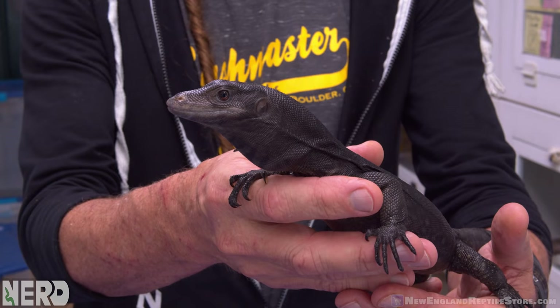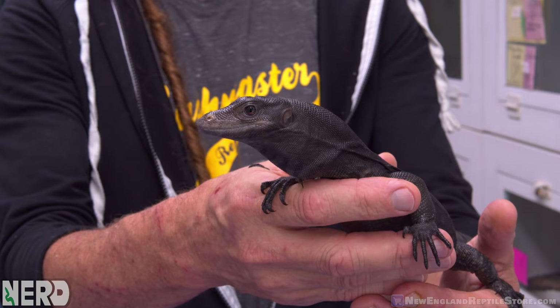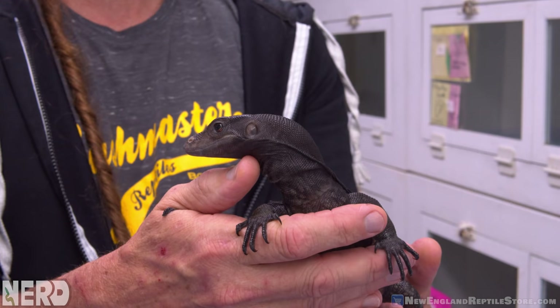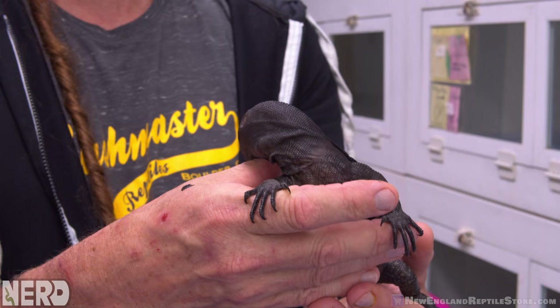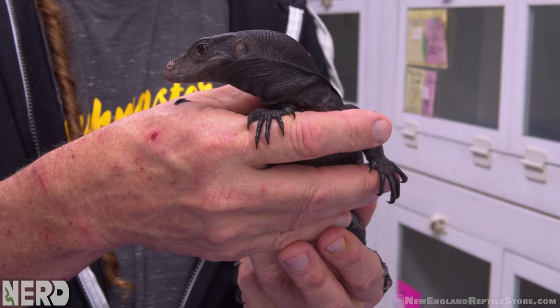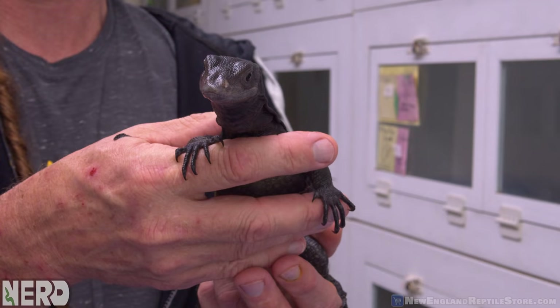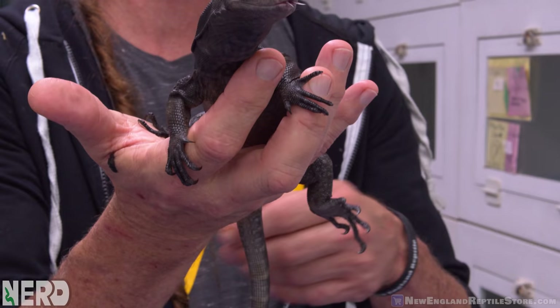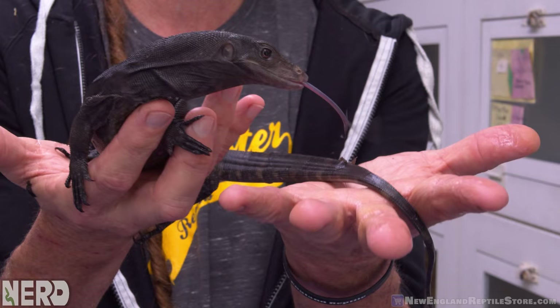Very calm animal — this animal is so confident. The way it's doing stuff with its tongue, licking the side of its mouth — that means everything is A-OK. That's a real good indicator. It's all about reading the behaviors of these animals, and this animal really does enjoy interaction and getting pet. Once they're trusting of you and they calm down, they're like, wow, this kind of feels nice.